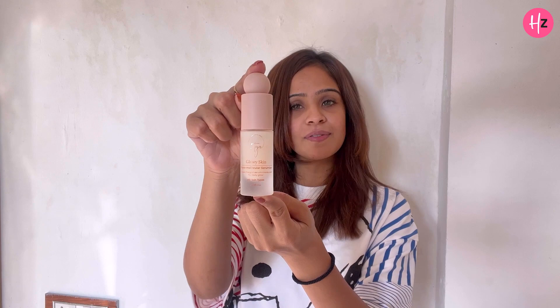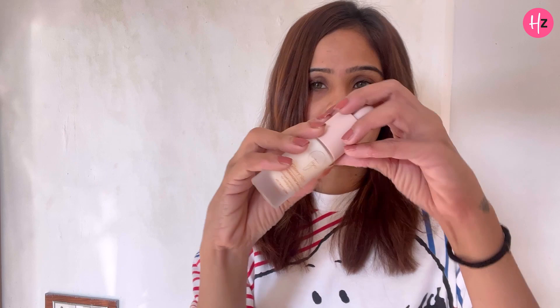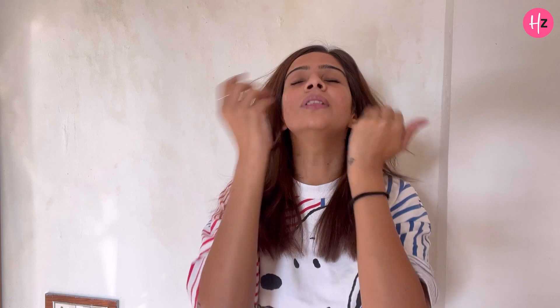So let's get started. First of all, I will use this serum which is like a moisturizer that gives a glow, especially in winters because our skin is very dry. We will take a little and apply it on the face. It gets very smoothly absorbed into your skin. In winters our skin is dry, so first of all put a primer or moisturizer — that is very important.